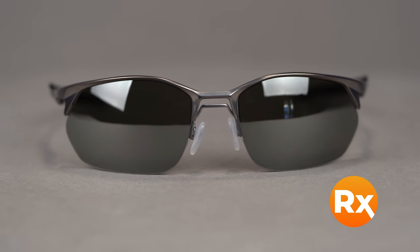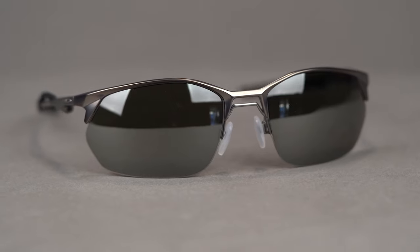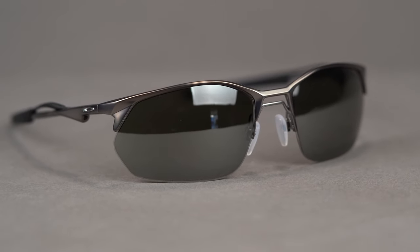The WireTap 2.0 comes in a variety of colors and accommodates a range of prescriptions, including progressives. It is available in prescription with Oakley's Prism lens technology or SportRx sport-optimized lenses. Get your very own Oakley WireTap 2.0 online today at SportRx.